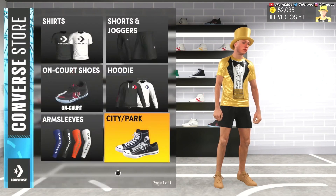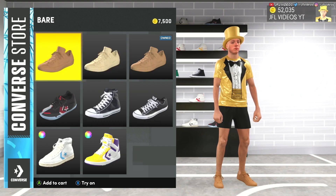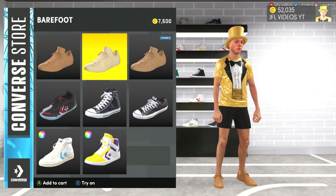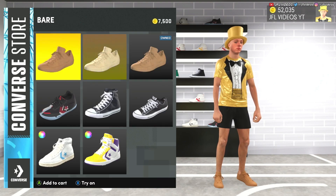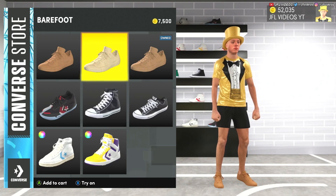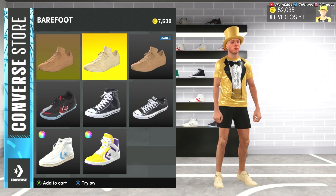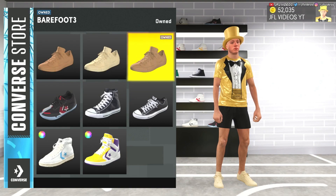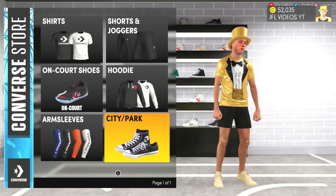Go into City and Park and choose a shoe. You can try them on — the ones I was testing earlier helped me see if it matched the skin tone, and the one I have now is the one that works best. Then just buy it. The shoes are 7,500 — they might be free; I'm not sure if your first pair is free. Just check it out, try them on, and go back to the Shoe Creator if you need to make changes.